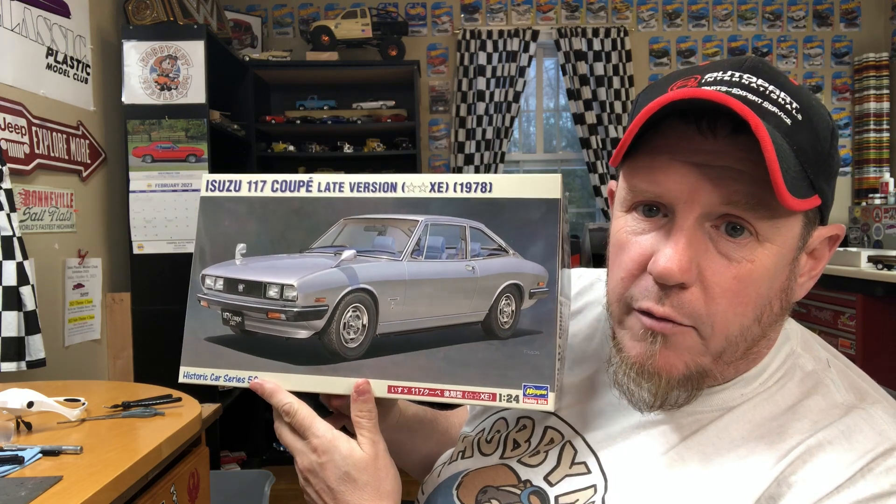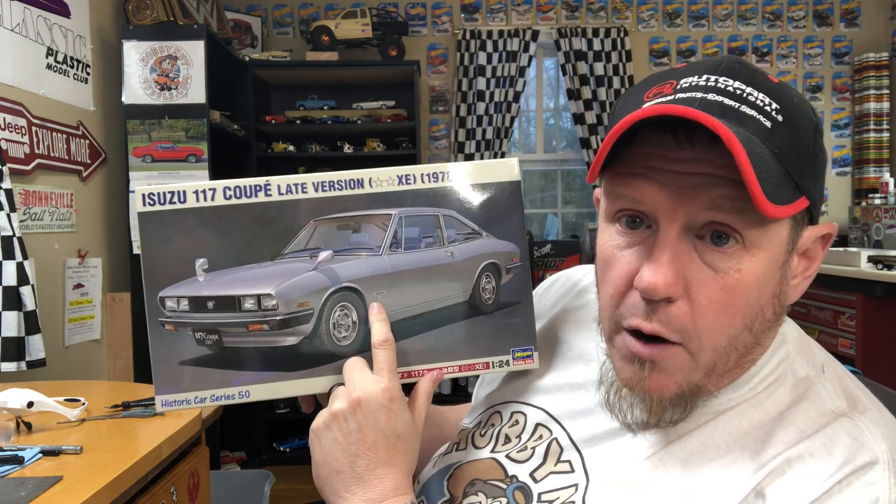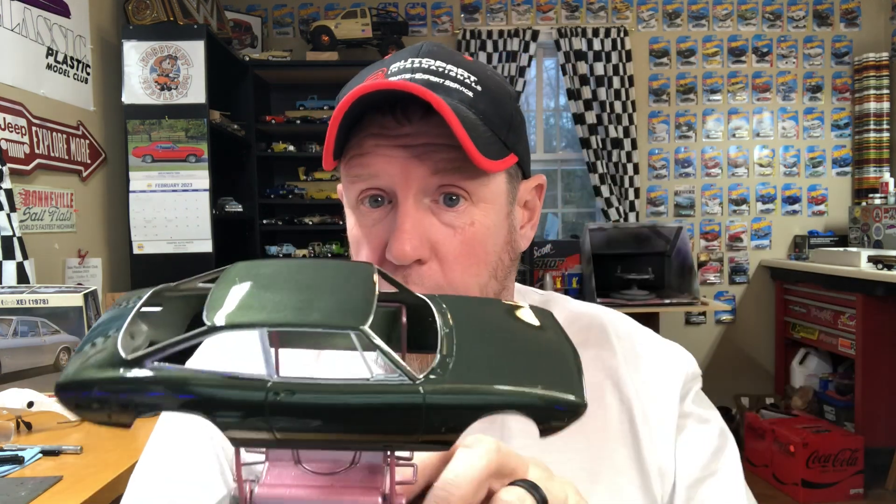The other kit I was able to get some bench time on was the Hasegawa Isuzu 117 Coupe — late version, 1978. This is a curbside kit and a really cool one. I was able to make quite a bit of progress on it. You saw in a short that I was wet sanding it the other day, and thanks to my dehydrator — or as Craig from Craig's Corner calls it, the 'Easy-Bake Oven' — I was able to get it clear coated and some trim done. This is the Scale Finishes Plymouth Dark Green enamel.